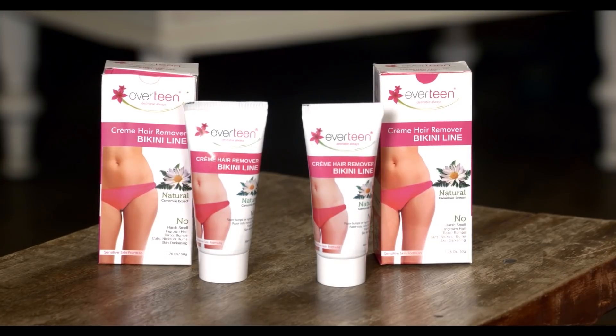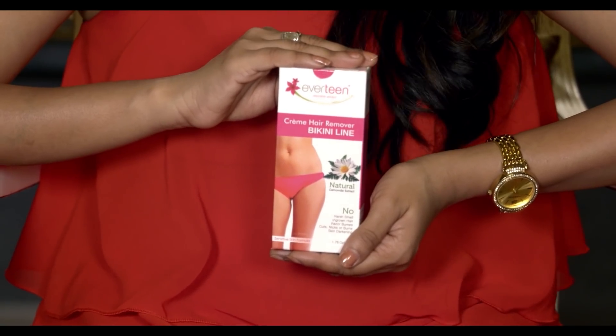Another problem with most hair removal creams is harsh smell — the smell which keeps following you wherever you go. But Everteen bikini line hair remover has no harsh smell. It is formulated with 100% natural chamomile extracts. The no harsh smell formula of Everteen cream gives your sensitive skin gentle cleansing and removes hair effectively without itching, irritation or burning, to provide you a soft and smoother bikini line. Everteen cream hair remover bikini line is specially formulated with gentle and pleasing chamomile extracts so you don't have to put up with a foul smell, while your bikini area gets smooth and supple textured naturally without scars or pain.